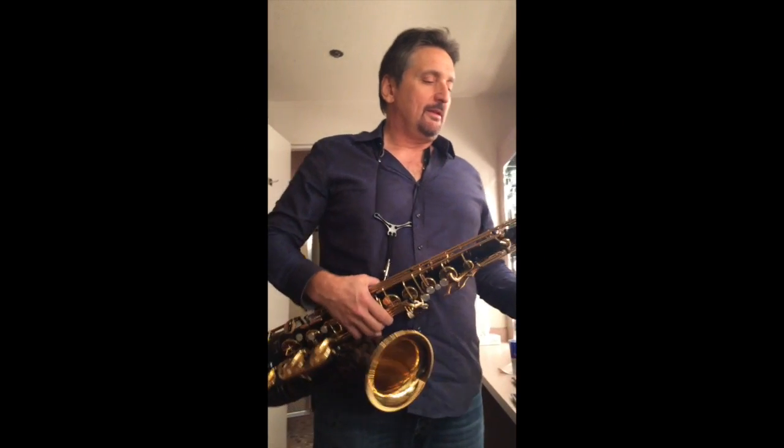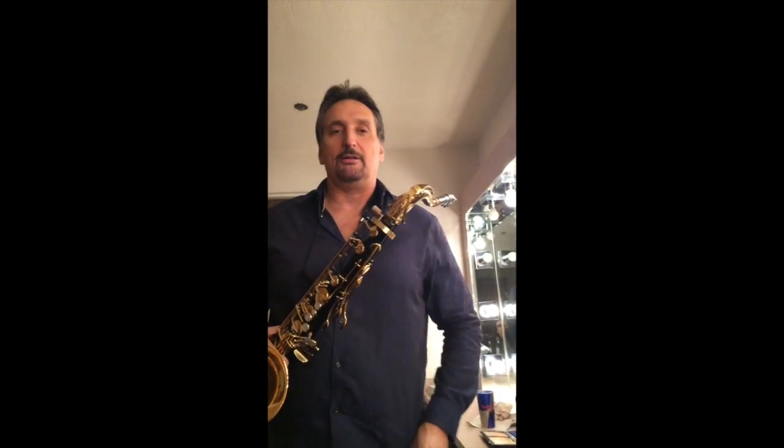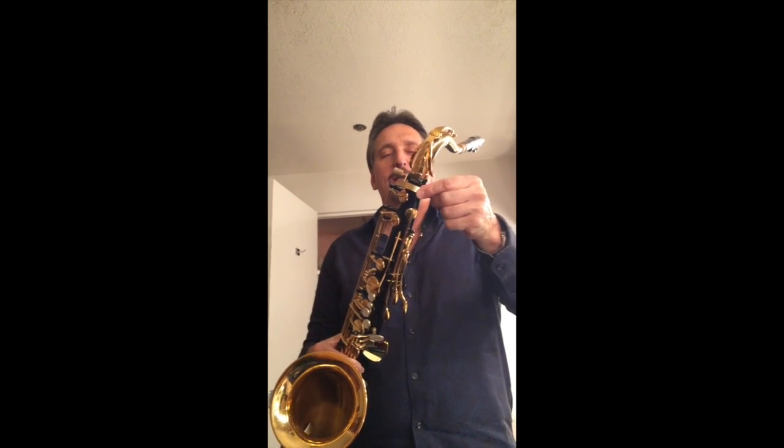And I am the proud owner of the first Klangbogen — is that what I'm saying right? Yeah. Klangbogen for Yamaha. My Yamaha tenor right there.